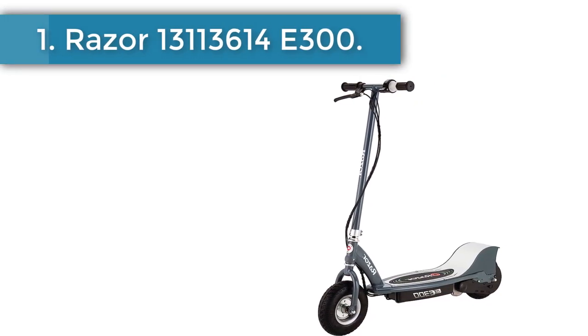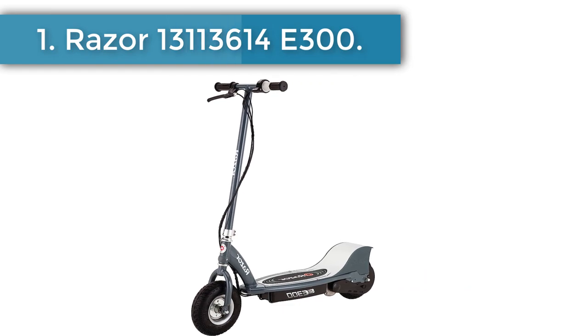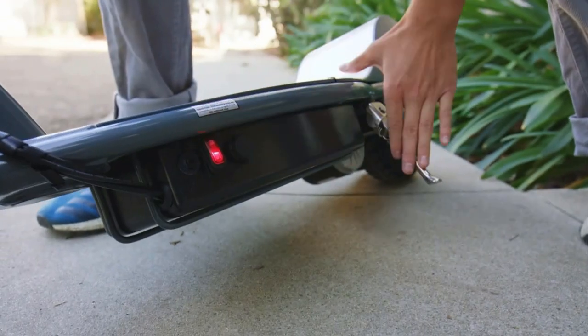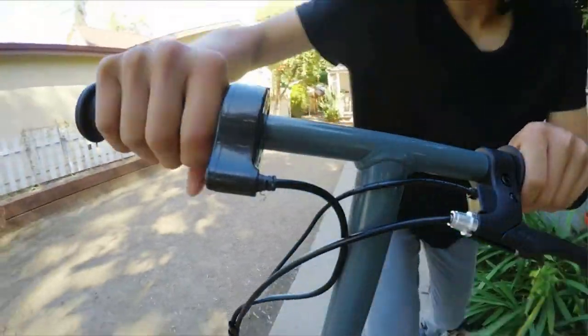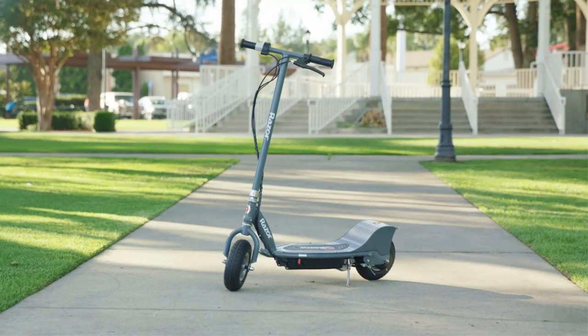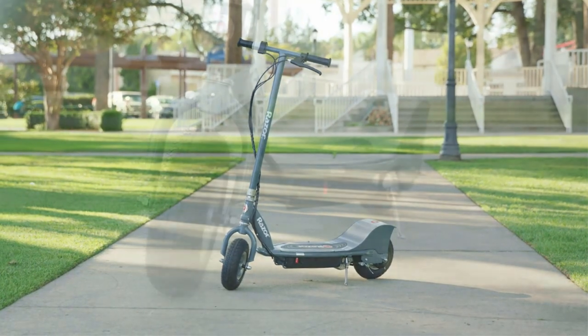Number 1: Razor E300. This e-scooter has limited speed control options and may not handle inclines or uneven terrain well, so it's best used on level roads.